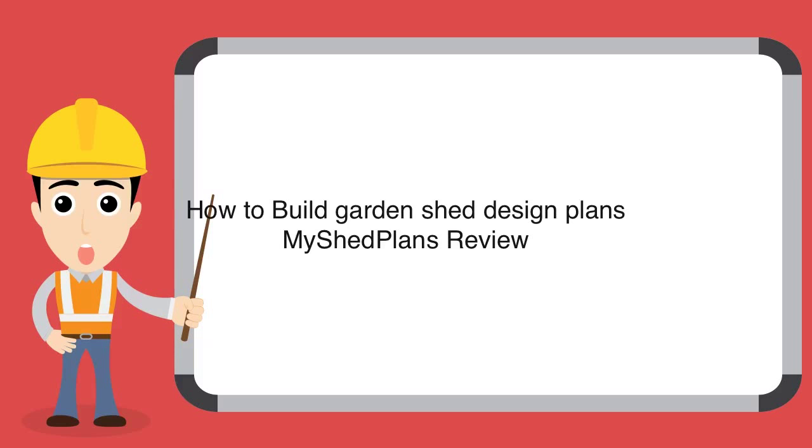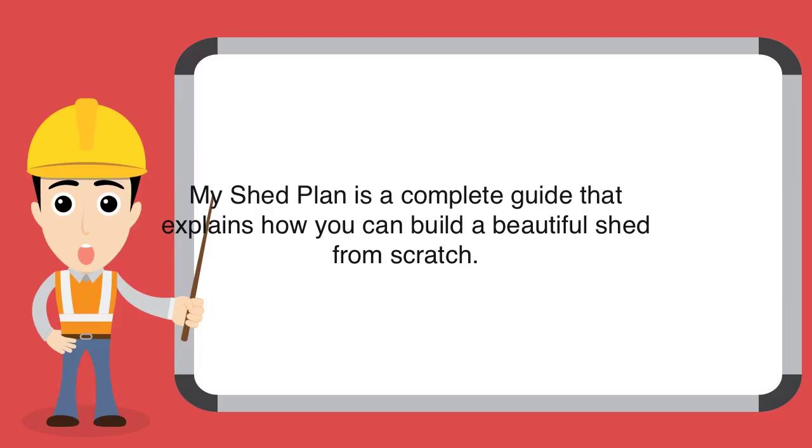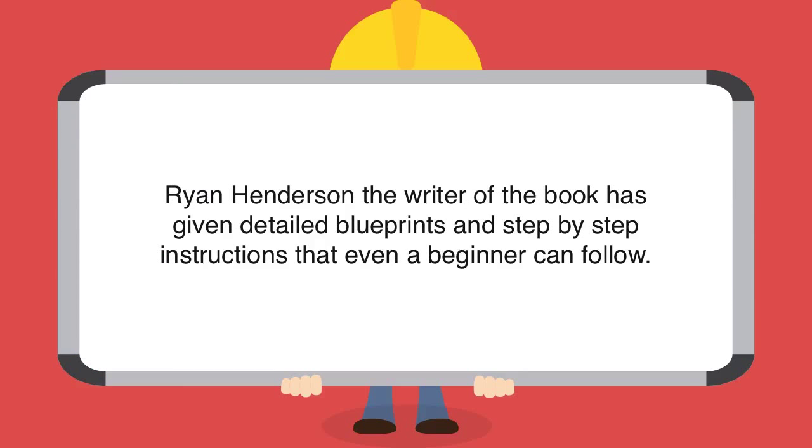How to Build Garden Shed Design Plans: My Shed Plans Review. My Shed Plan is a complete guide that explains how you can build a beautiful shed from scratch. Ryan Henderson, the writer of the book, has given detailed blueprints and step-by-step instructions that even a beginner can follow.